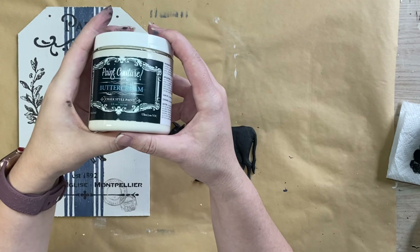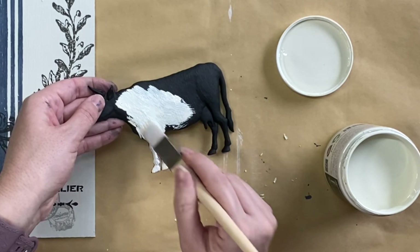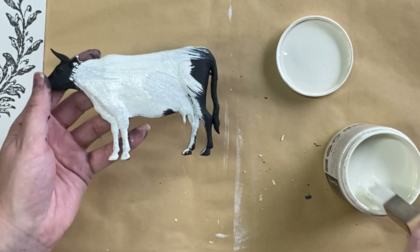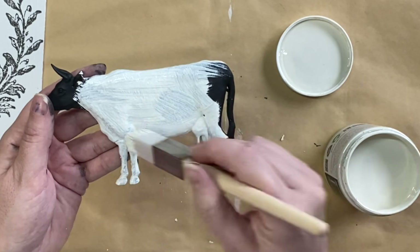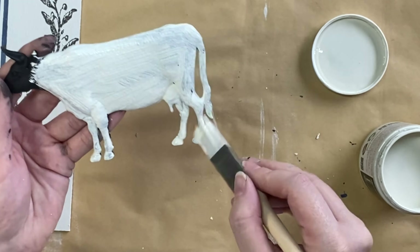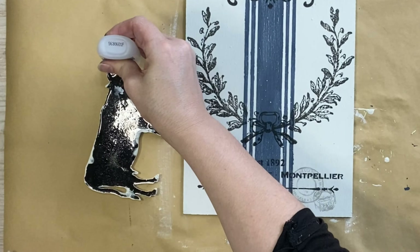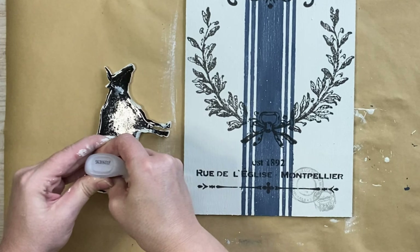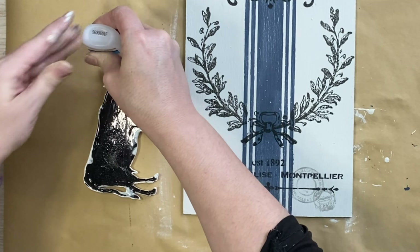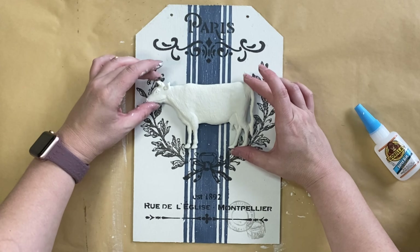I'm then going to be using Paint Couture's buttercream chalk paint on our sweet little cow casting that we did in the Paint Couture resin, and I'm going to end up doing three coats on this. Probably would have been better if I had used the white resin, but I'm going to go over the top of the black with three coats until I have the coverage that I want. When my paint was dry I added some Gorilla super glue to the back — this is what's going to secure our cow in place. I'm going to make sure I've got a nice amount of glue there and then position it in the center and press down.